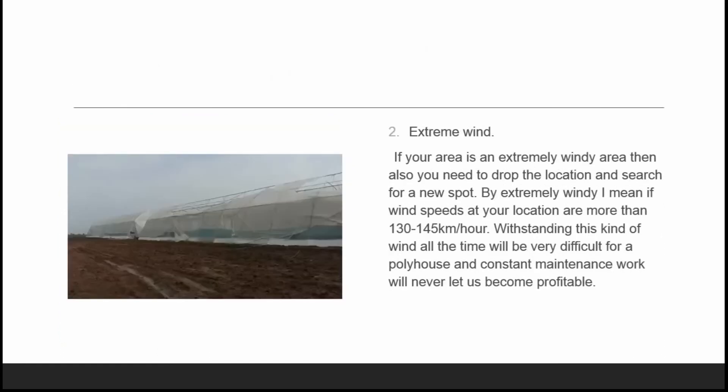The next issue is extreme wind. If your area is extremely windy, you need to drop your location and search for a new spot. By extremely windy, I mean wind speeds at your location are more than 130 to 145 kilometers per hour. Withstanding this kind of wind all the time will be very difficult for a poly house.